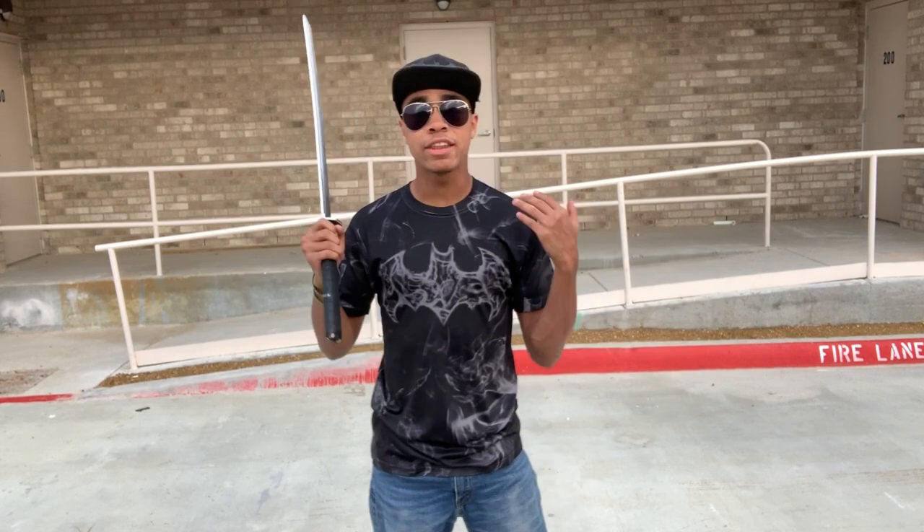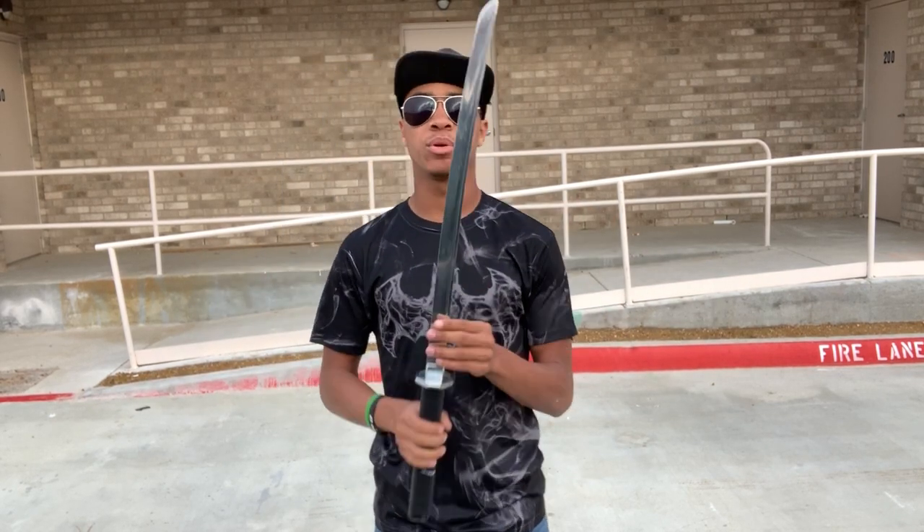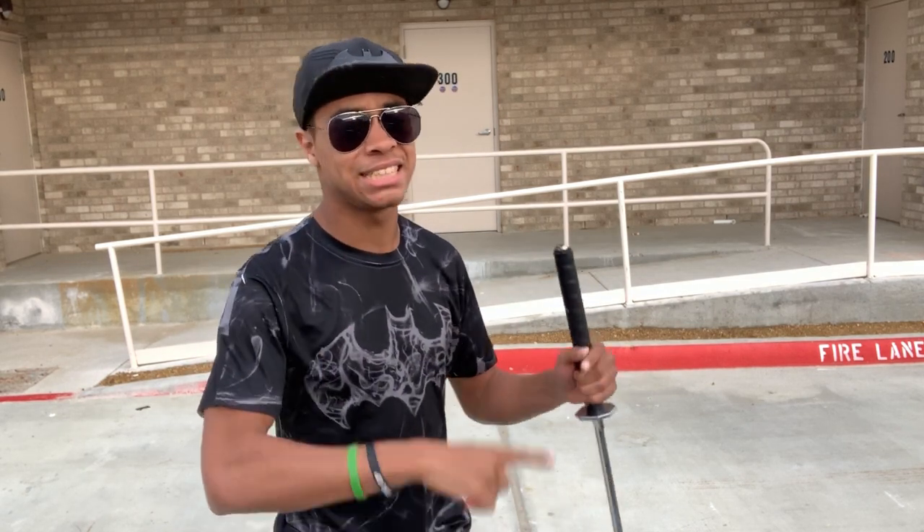So if that interests you, definitely try it out. Don't try it out with a sword at first — try it out with a stick or something you won't hurt yourself with. You can do PVC, or even a dowel rod. Don't use a baseball bat — it's completely off-weighted. Use a stick, a PVC pipe, or a dowel rod, something that isn't sharp and isn't a sword, because you don't want to stab yourself. No. Don't do that.